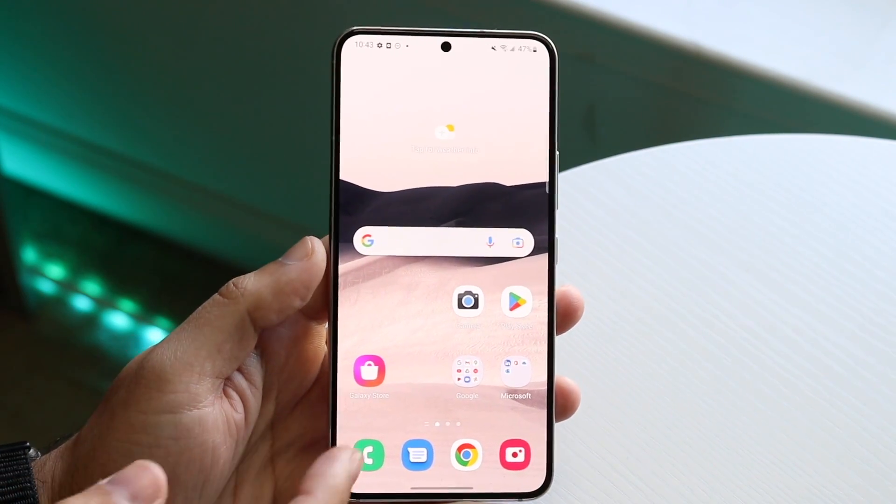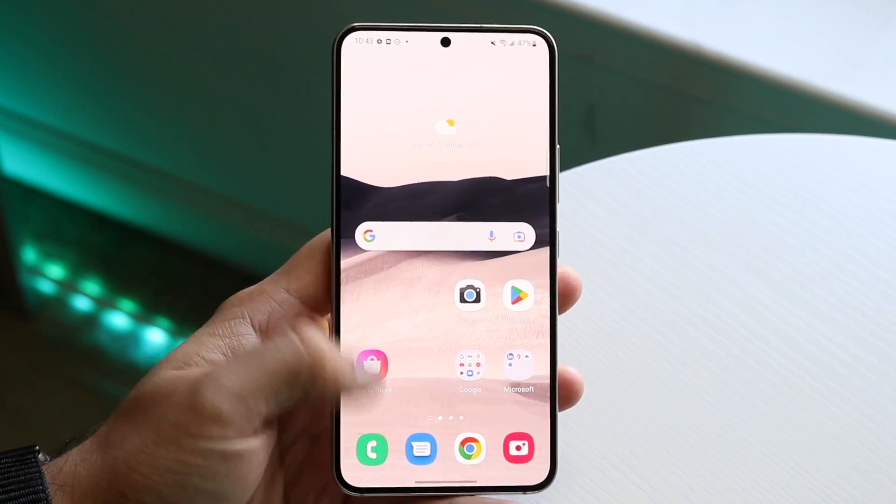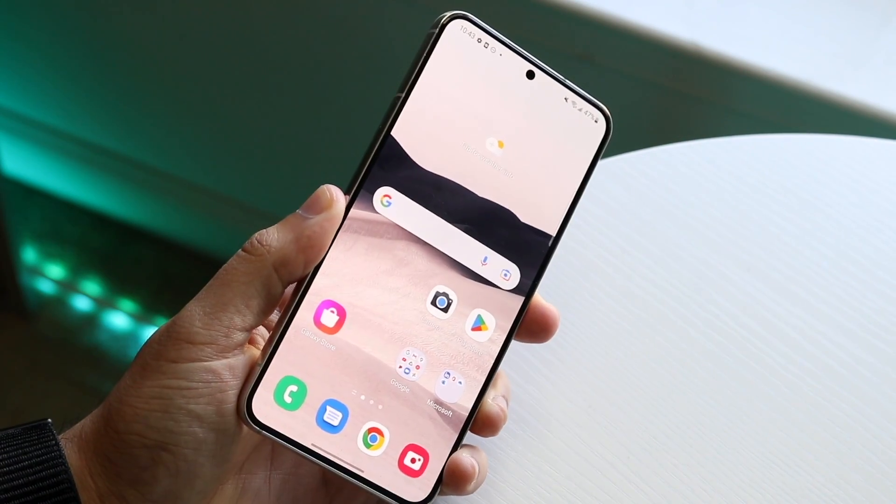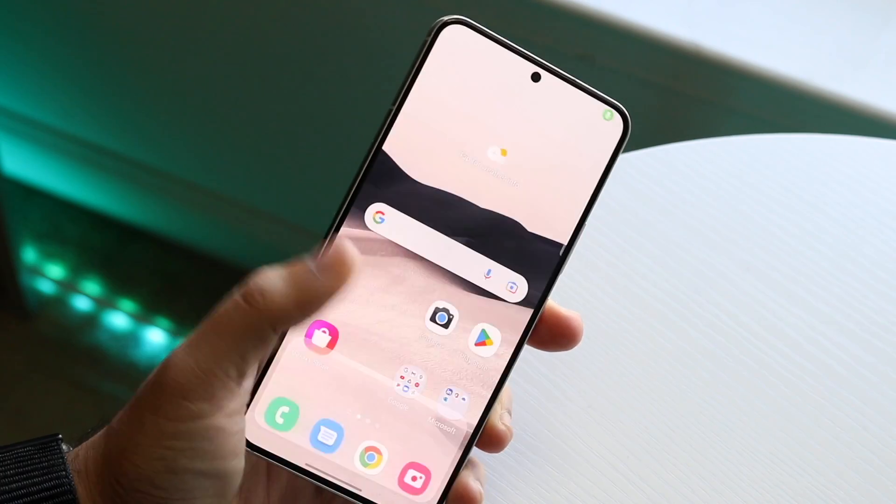If that pop-up is still happening and your phone is completely dry and you can verify that, you may just want to go ahead and restart your phone. Hold down the buttons you normally would to restart your device and go ahead and restart it.